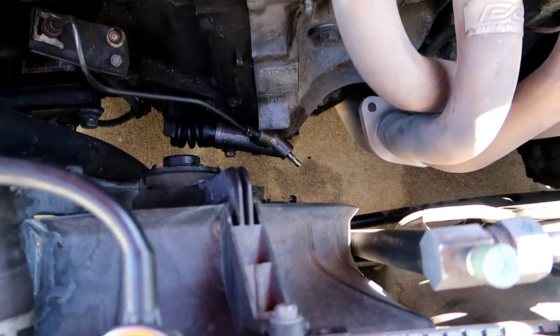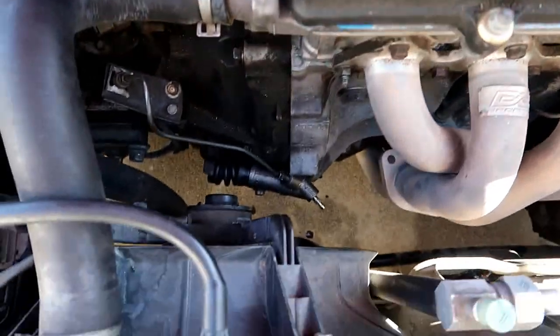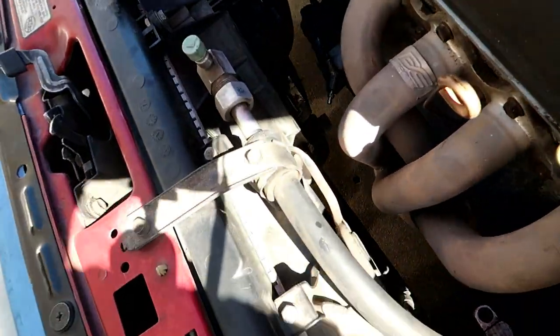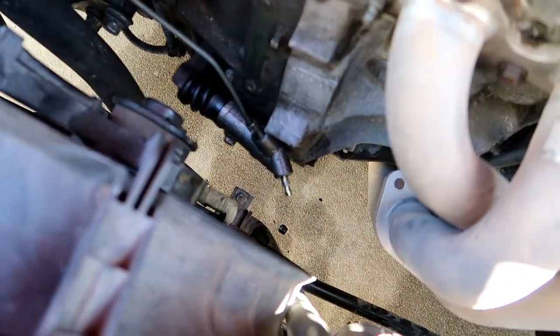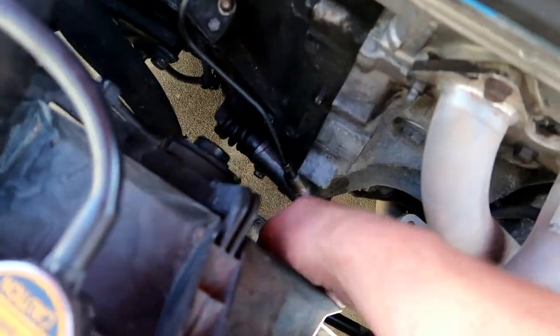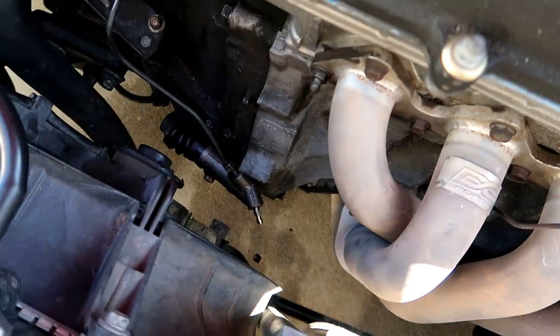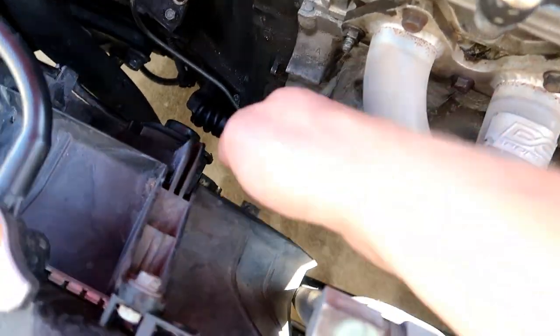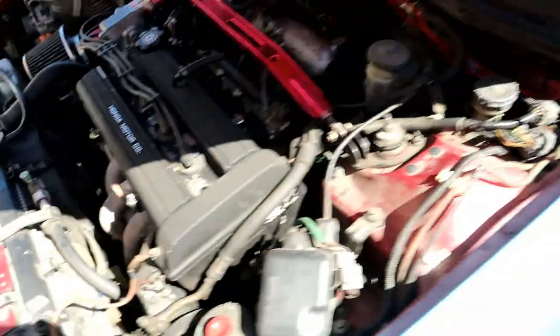You're going to need two people for this — it's the easiest way. Get a friend or family member and have them pump the clutch, hold it down to the ground. When they say 'open,' open the bleeder valve, let it spit out, then close it. Then they pump it again, hold it to the ground, open it — keep doing that over and over until the pedal is stiff again.